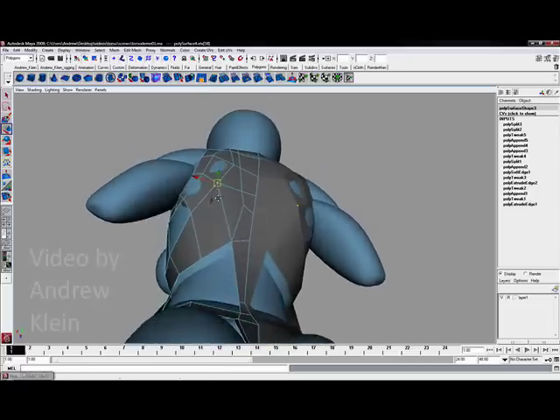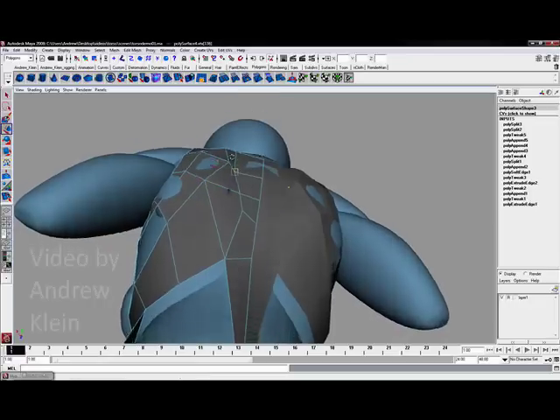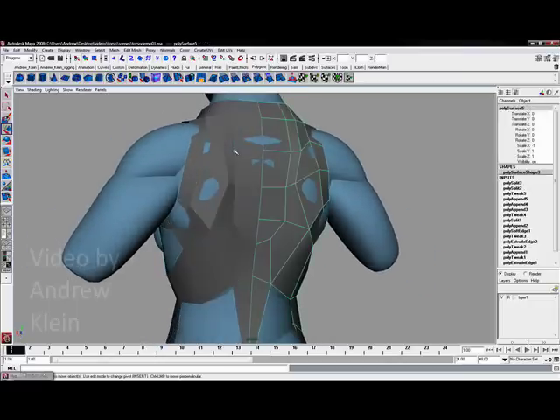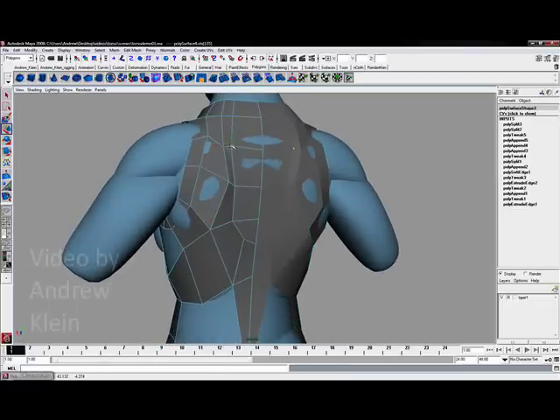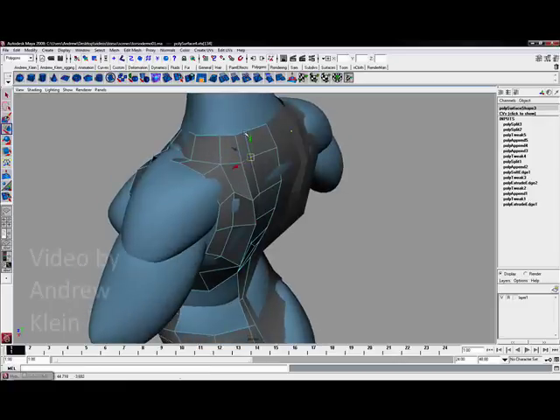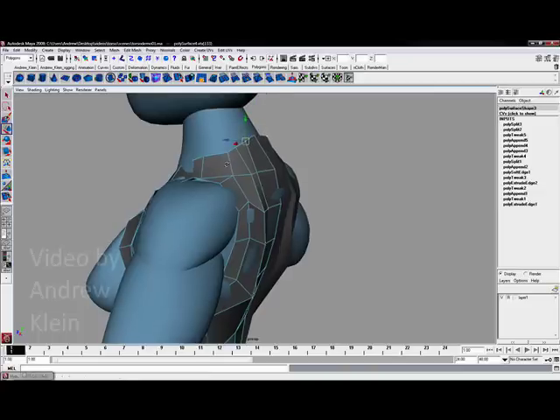I now have the extra division I need to really start to sculpt a shelf around that scapula — I didn't have enough vertices in place before this to actually do any work there. Let's pull these up a bit and I think that will do it.